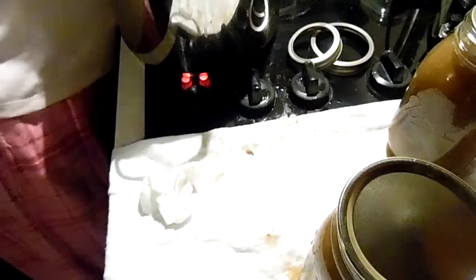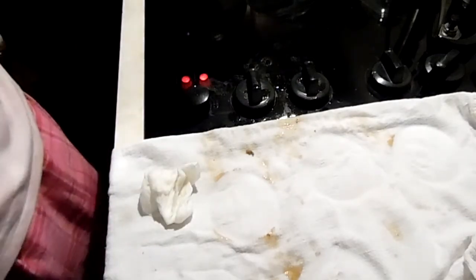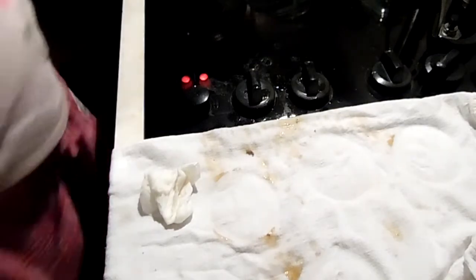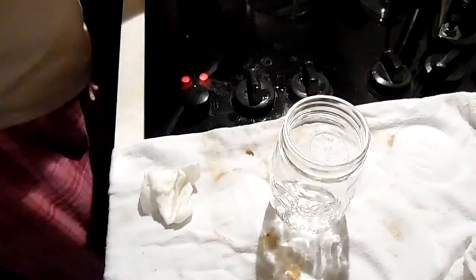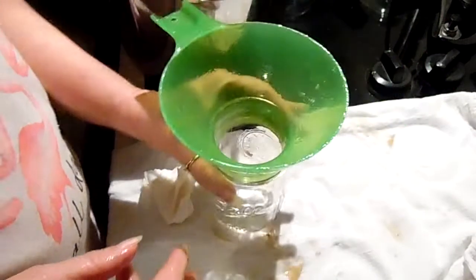These are hot. My canner is already warm. Fingertip tight. Let's see if I have a jar for that extra gravy — I'll just add it in with it.